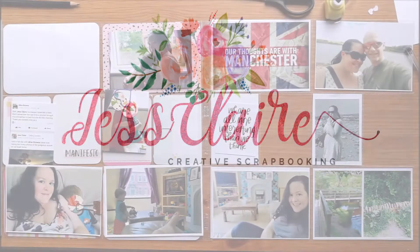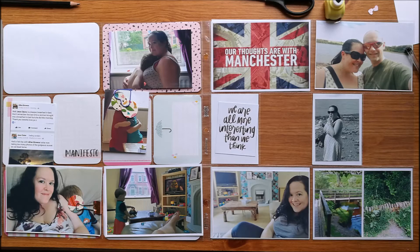Hi guys, welcome back to JustClair Creates. Today I have a Project Life spread and I'm doing the left hand page of this double page spread.